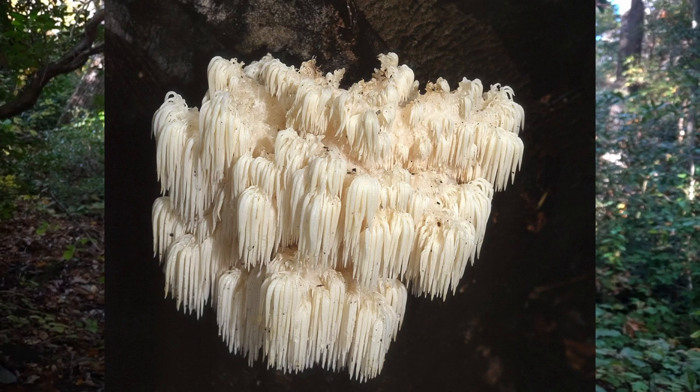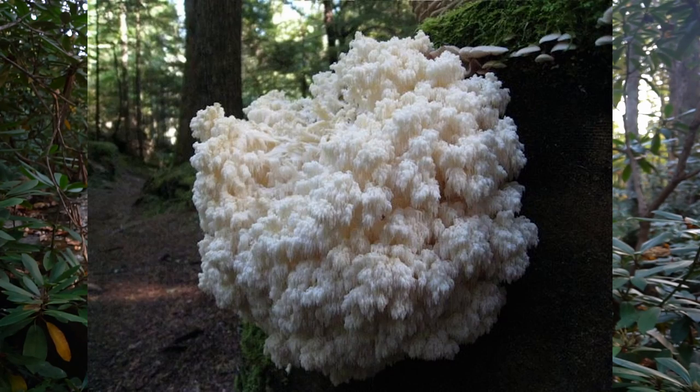There are no poisonous lookalikes of this mushroom. However, there are three varieties of the Hericium genus in this region: the true lion's mane, Hericium erinaceus; bear's head tooth mushroom, which is Hericium americanum. Bear's head tooth is very similar to the true lion's mane except its spines can go in different branches, whereas the true lion's mane is more compact and forms from one single branch. The true lion's mane can form in clusters but it doesn't branch off.